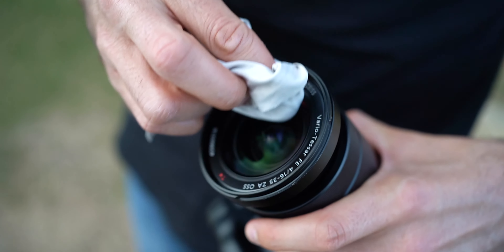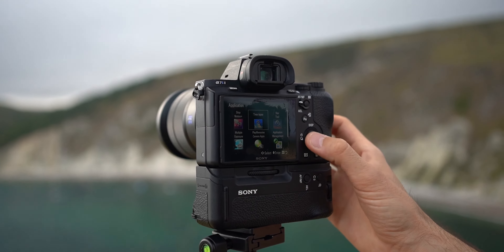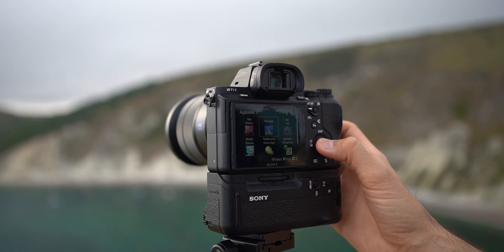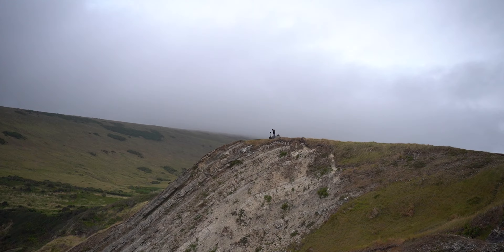When shooting long time-lapses, switch your image preview off to save battery power — you don't need the LCD permanently on. Also make sure your lens and sensor are clean. I've ruined shoots because of annoying hairs or specks of dust on the lens, so take the time to clean your gear before your shoot.